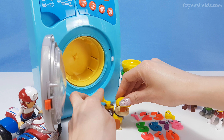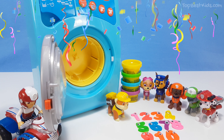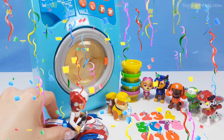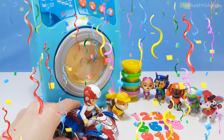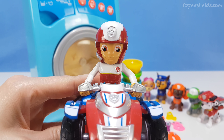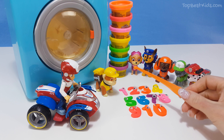Wow, we have finished all the numbers from one to ten! Well done Paw Patrol! Thank you all, well done kids. Thank you very much, great job. Now let's see if you can count!